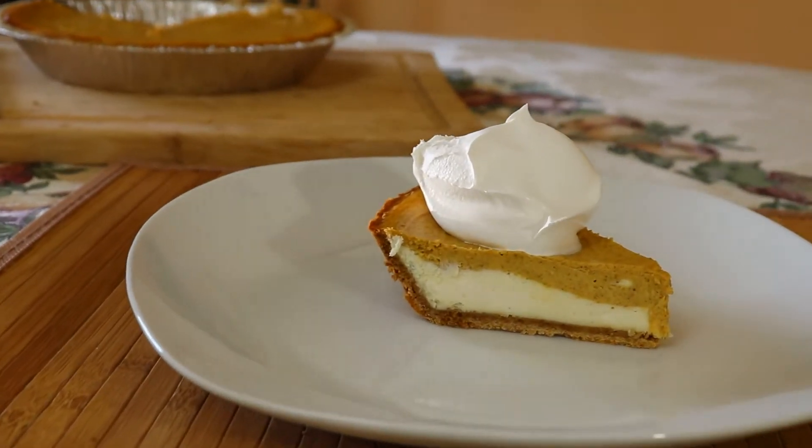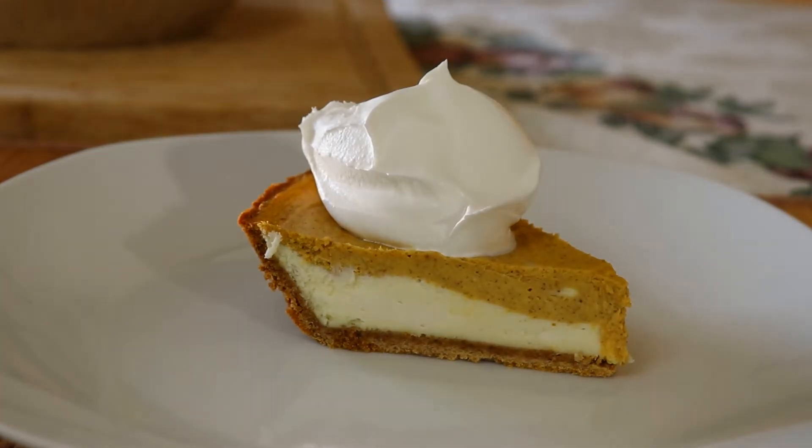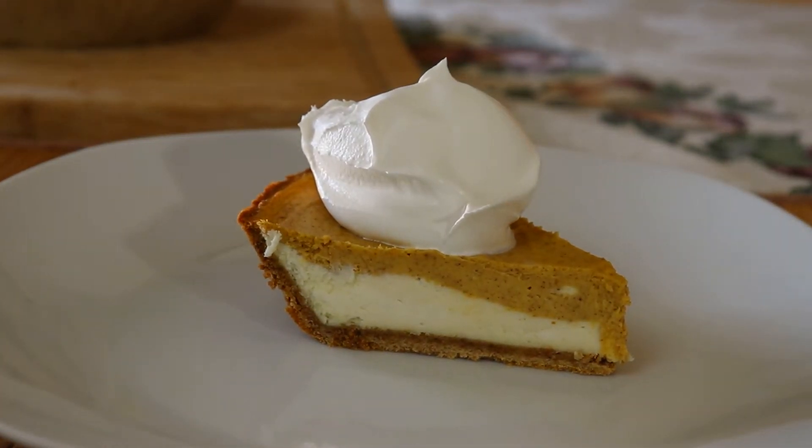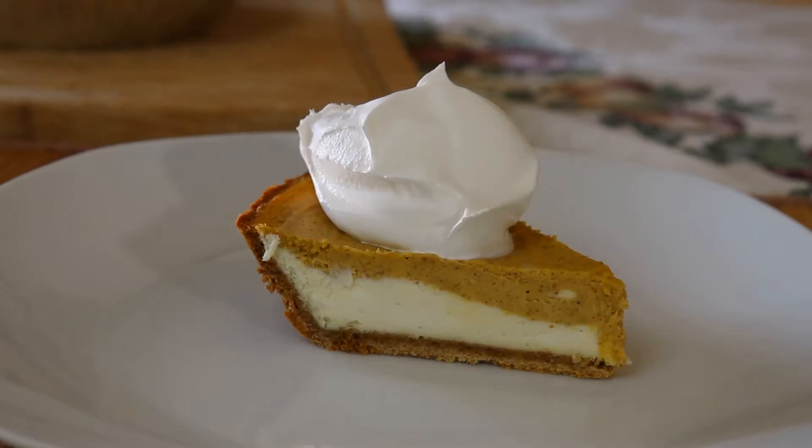In this video we're going to show you a super easy dessert that only takes minutes to make. Today we are making pumpkin layer cheesecake. It starts off with a traditional cheesecake layer topped with a layer of pumpkin cheesecake, all in a graham cracker crust.